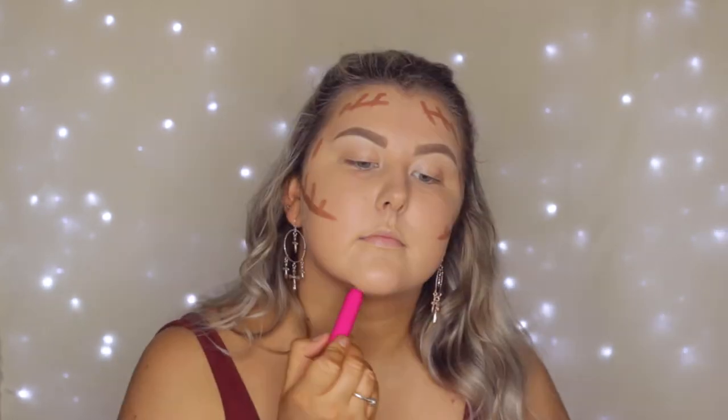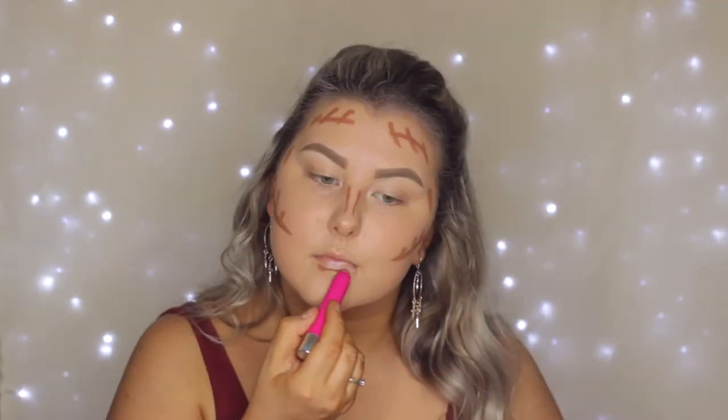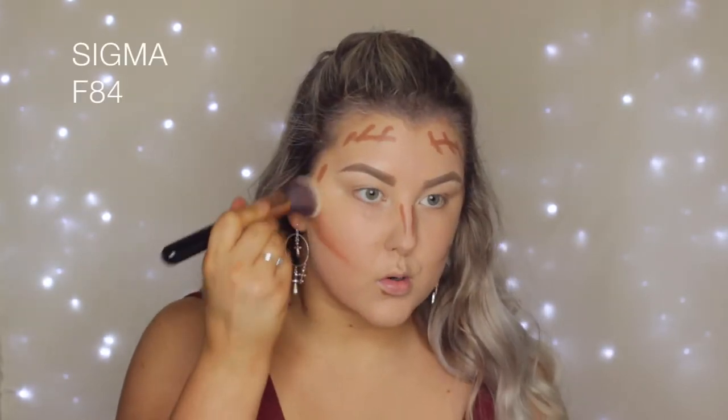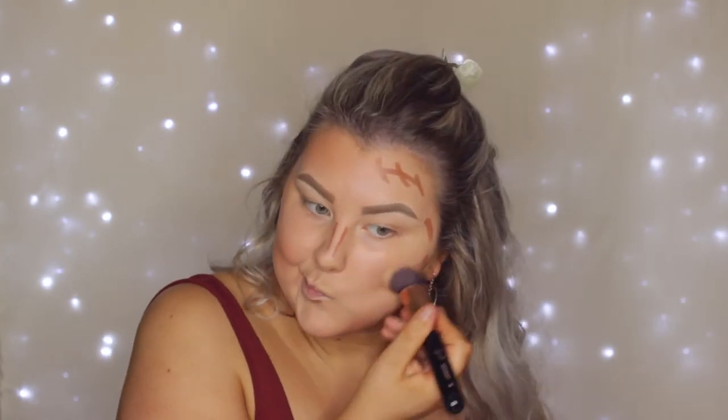Then I'm using the Model Co Contouring Stick, just applying it to all of my usual areas. I kind of applied a little bit too much — you don't actually need this much product, but I went a tad overboard. I used my Sigma F84 brush to buff it all out, and then I just went back in with my foundation brush with no product and blended out the edges.